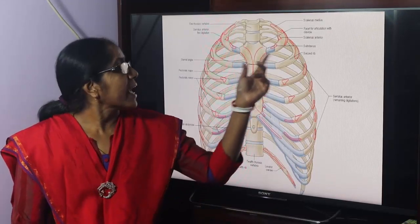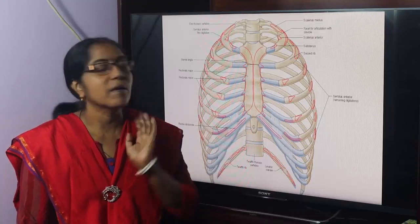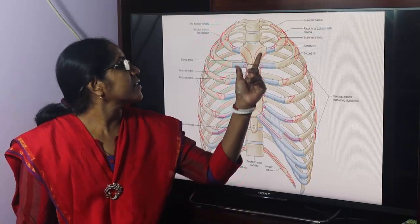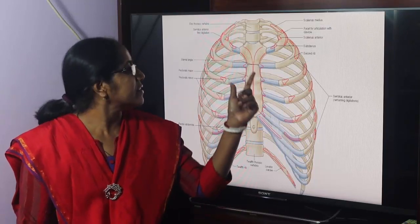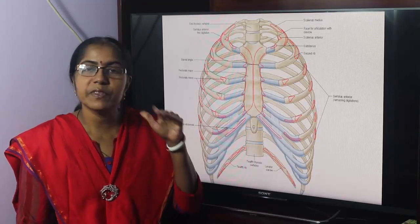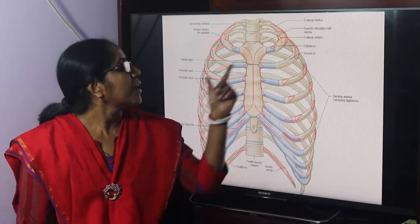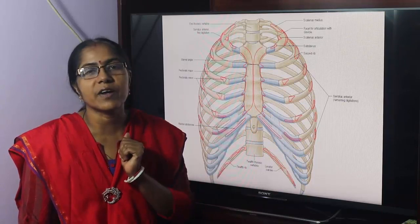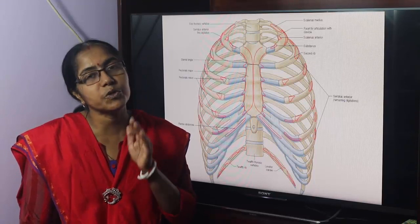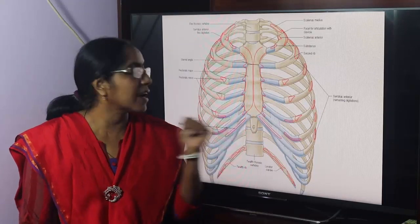The key joints of this body wall are as follows. The sternum is composed of 3 parts: the manubrium sterni, the body of the sternum, and the xiphoid process. The sternum has two joints: the manubriosternal joint and the xiphisternal joint. The manubriosternal joint is a secondary cartilaginous joint, because all midline joints are secondary cartilaginous joints.